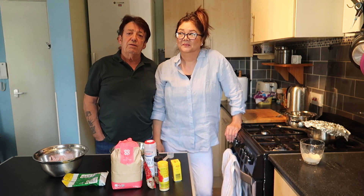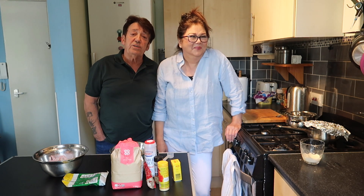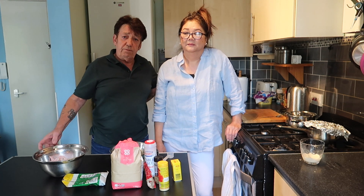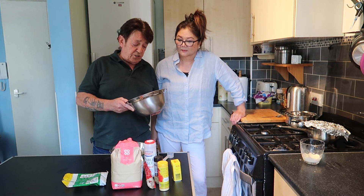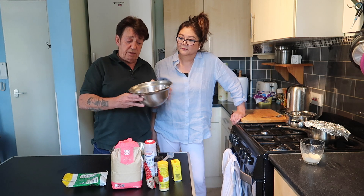Hi guys, good afternoon everybody. Today we will be making KFC style chicken copycat. We have all the ingredients here. We have the chicken all ready to go — chicken drumsticks, chicken breasts and chicken wings. As you can see, it's all ready to go.